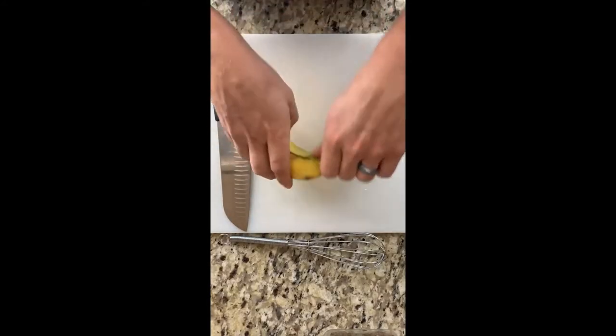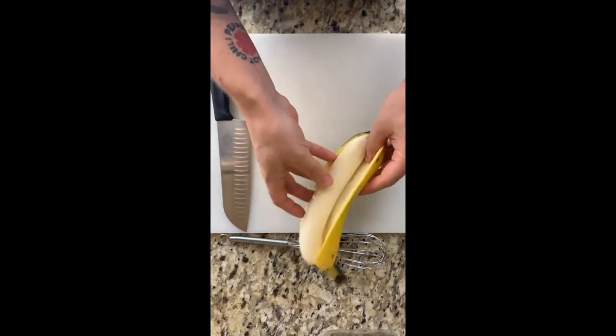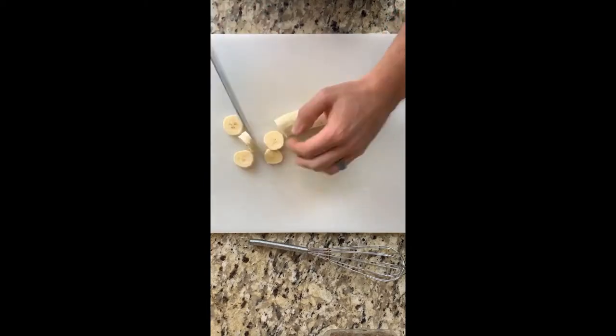Folks, today is a great day to make French Toast. Let's start by awkwardly peeling our banana, and then we are going to slice it into nice, even coins.